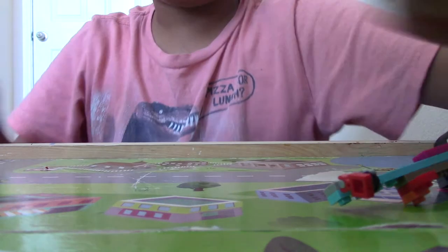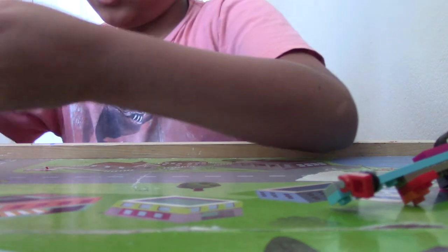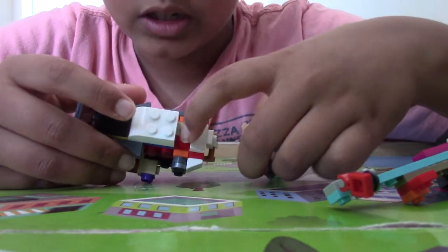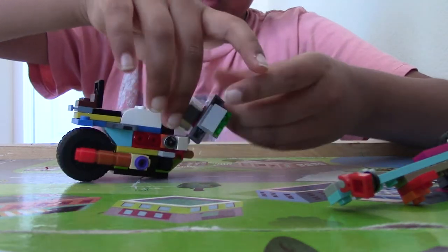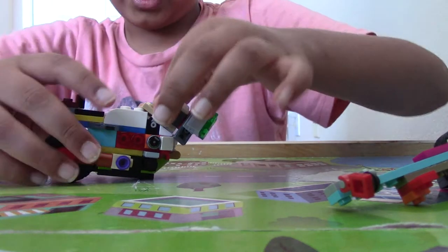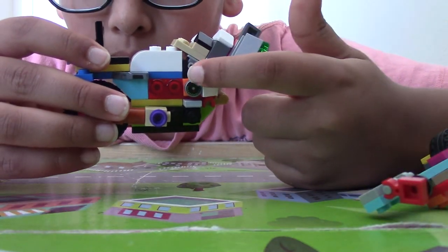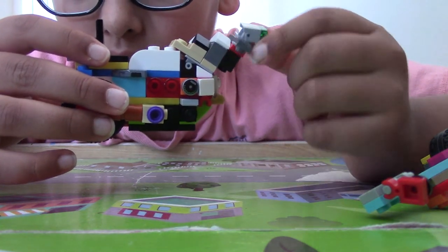Now we're going to connect this to that — it's going to go in this empty space one brick in, and that other hinge brick will also lean to make it lean this much. Over here, to make it go on that slope and go like this.